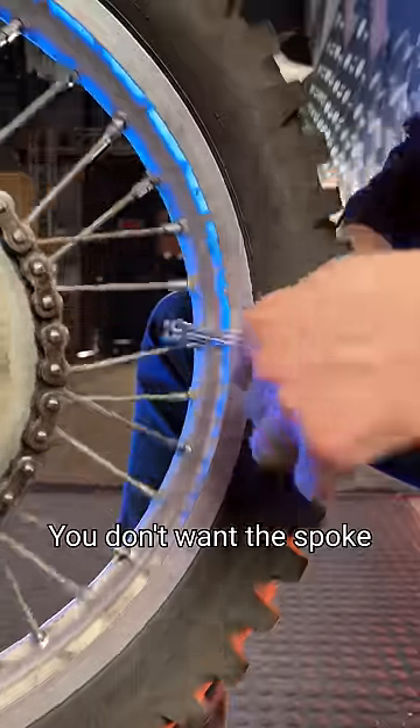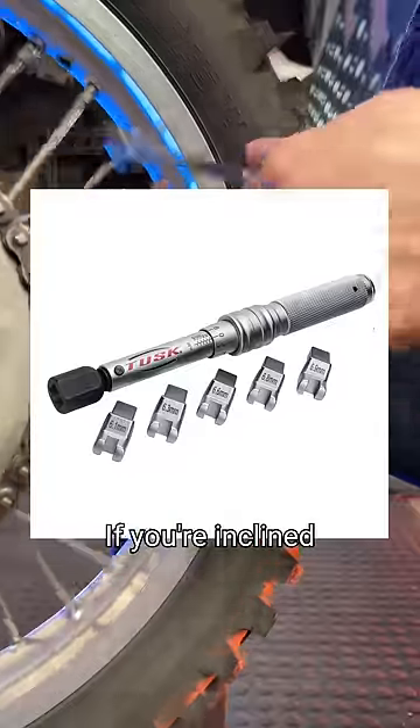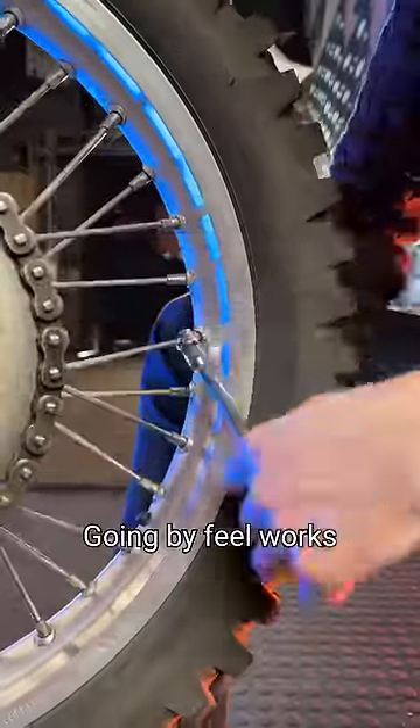Well, that's a loose one. You don't want the spokes zinging tight — just snug is perfect. You could use a suitable torque wrench if you're inclined, but in my experience going by feel works every time.